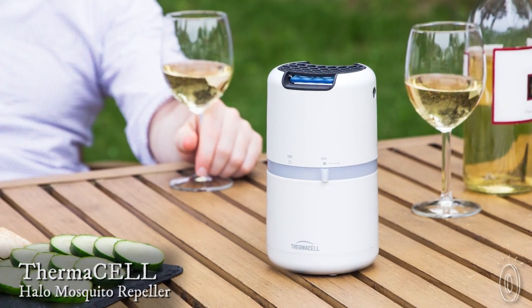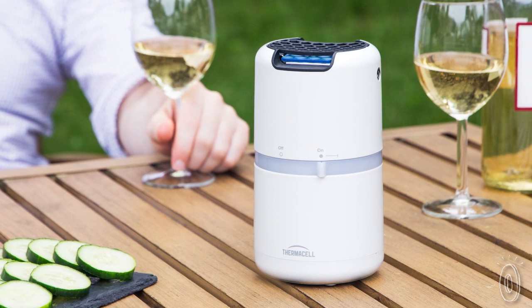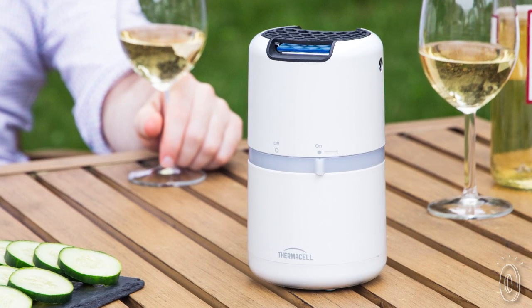When you can keep the mosquitoes away, your backyard, deck, or campsite becomes much more enjoyable. We found a device that creates a mosquito repellent zone for a 15 foot by 15 foot area, and it's odorless and DEET free.